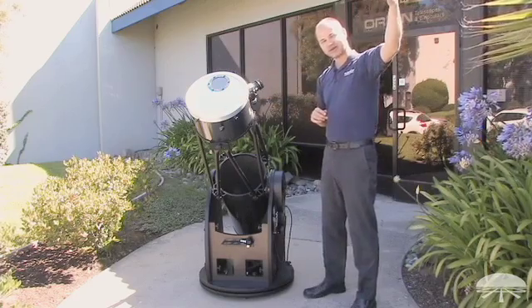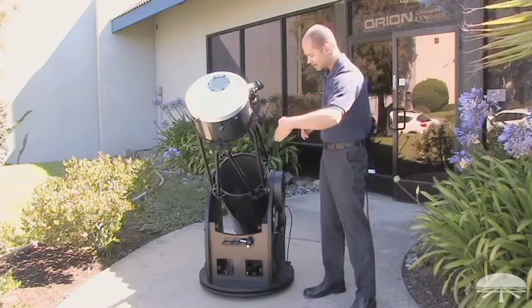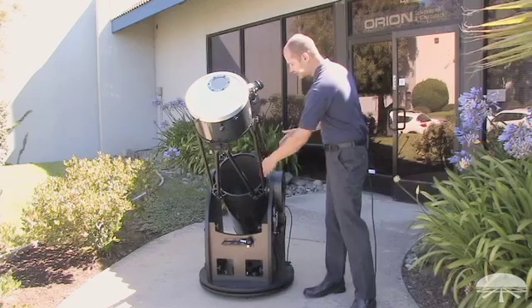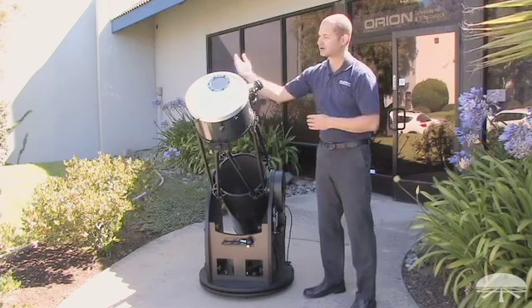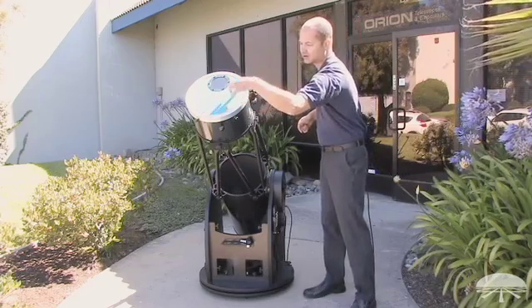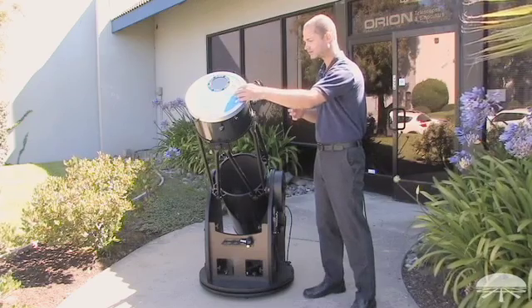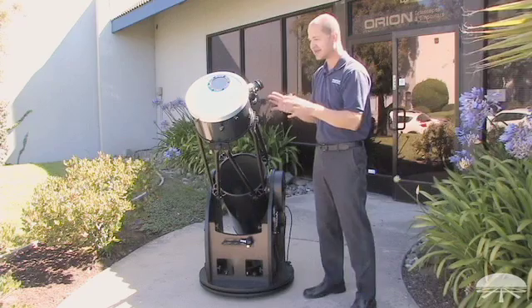But let's say the sun moves over here. Well, now I have a truss tube telescope — there's no side walls. The sunlight will enter through the side here, hit the mirror, and bounce up at an angle, and be concentrated on the inside somewhere around here or over here, and it can actually melt the inside of the telescope and damage something. So you want to be very careful with that — never leave it unattended.